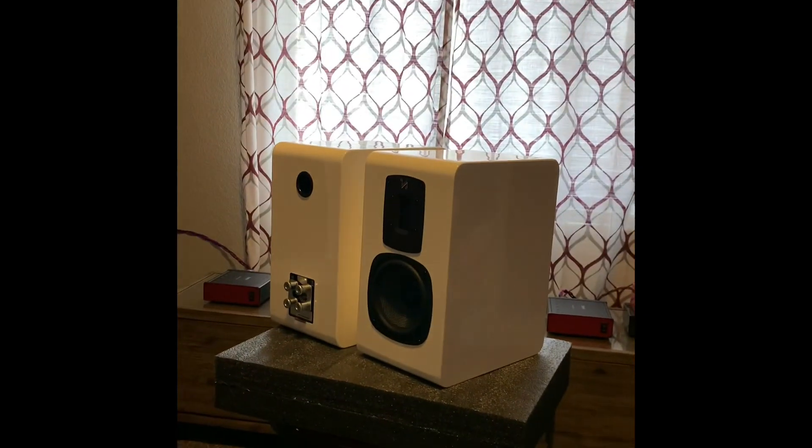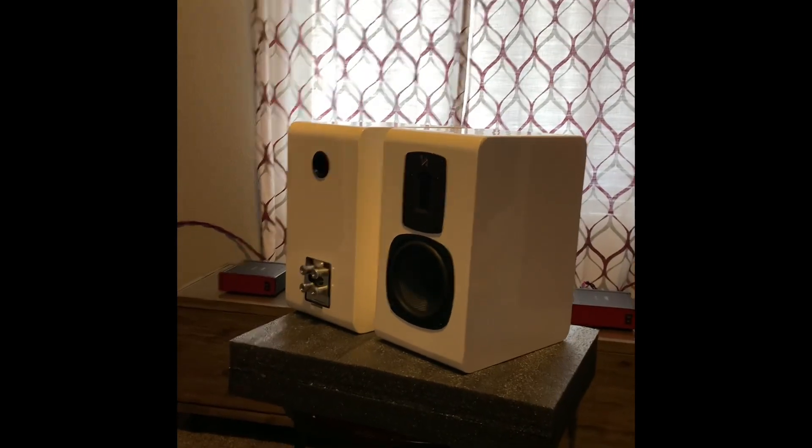Two pairs of Quad S2s in the house — one is going downstairs in the living room. As you can see, they have a very nice white gloss finish, no seams, rounded edges. The build quality is immaculate.